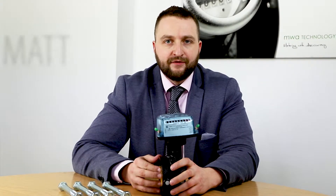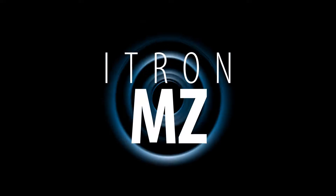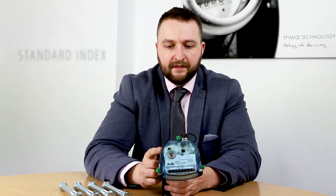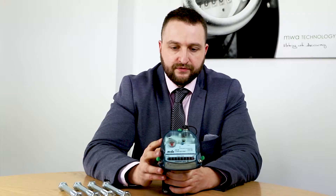Hi guys, it's Matthew Rose here from MWA Technology. I'm here today to talk to you about the ITRON turbine gas meter range. This is the MZ turbine meter from ITRON. As you can see, it has the standard index like the water meters you've seen previously, which will allow you to use any SIBL output module.